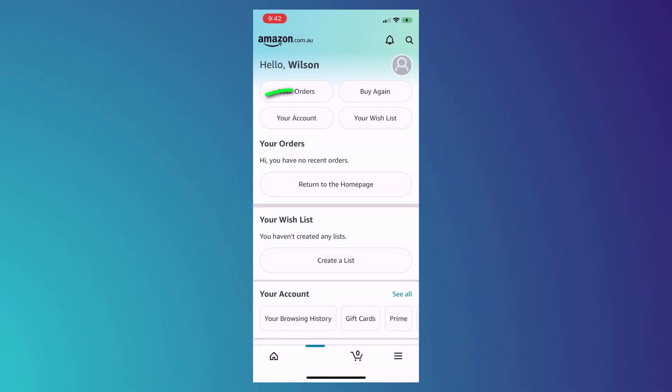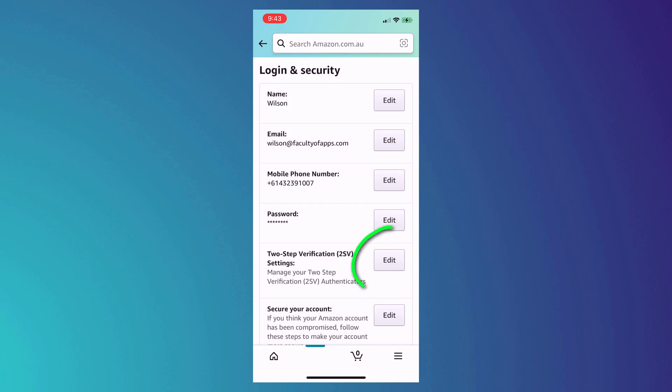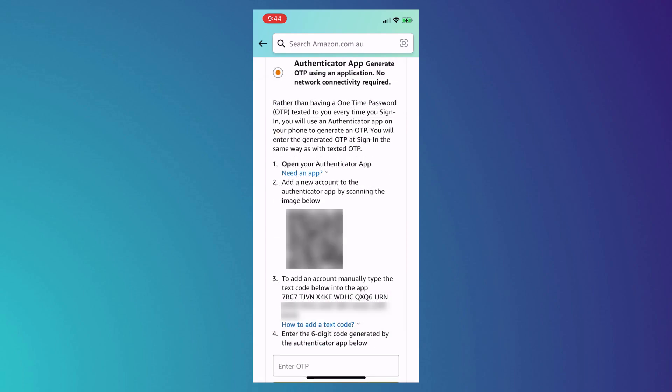Unfortunately not all apps are as easy to configure as Facebook. For example, to configure two-factor authentication in Amazon, click on your profile icon in the bottom menu followed by your account. Under account settings select Login and Security, and next to two-step verification click on the edit button. After clicking Get Started we have the choice to use an SMS code or use an app, and since we're using Keychain I'll select to use an authentication app. As with Facebook we're presented with a QR code to scan, but unlike Facebook there isn't the option to set up on this device.